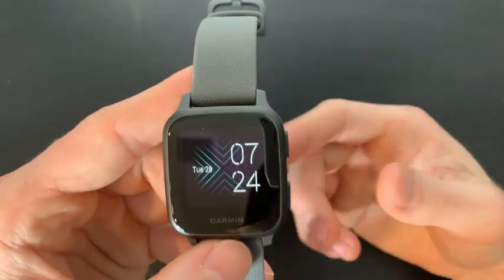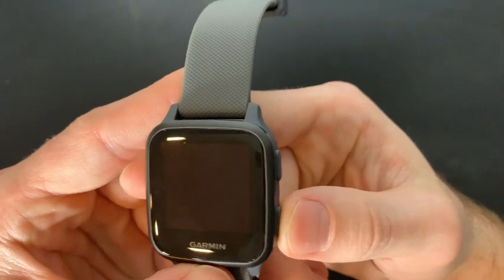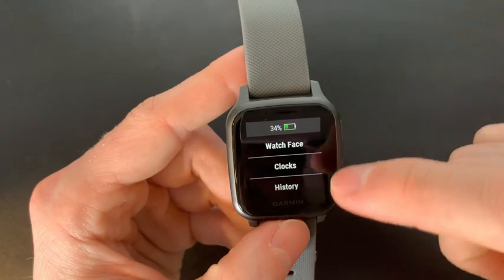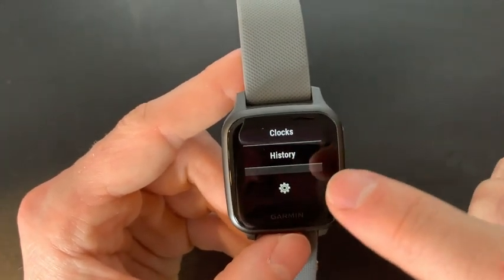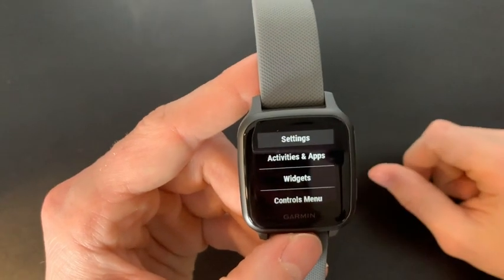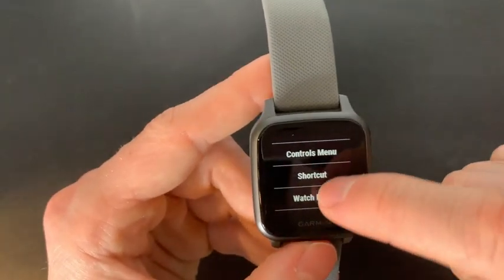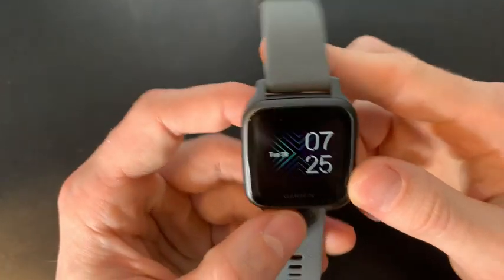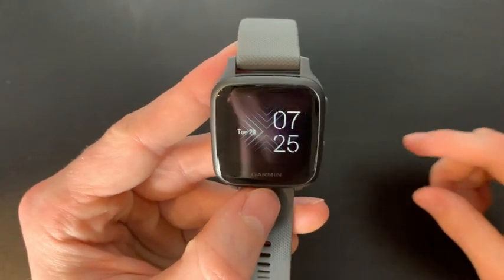Back on the home screen, if we hold the home button — the bottom one — this is how we can change our watch background and clock face, go into the history of all our activities, view our track, and even go into settings to adjust widgets, controls, shortcuts, and many other things.